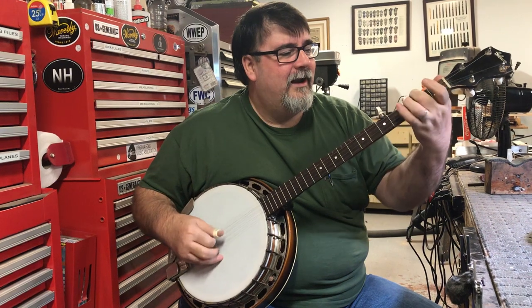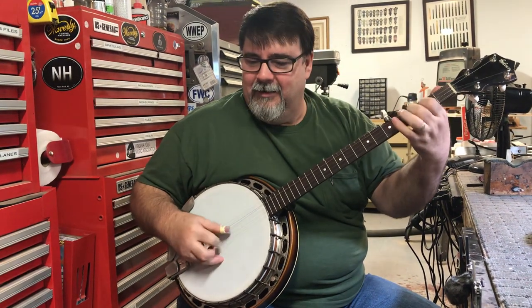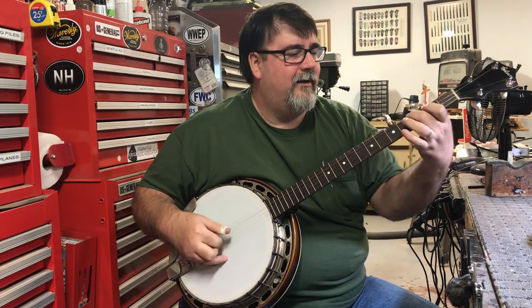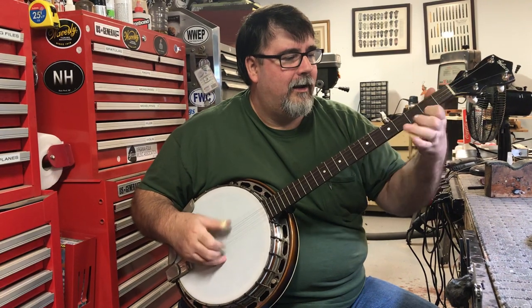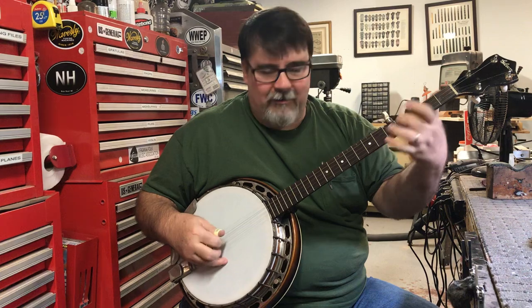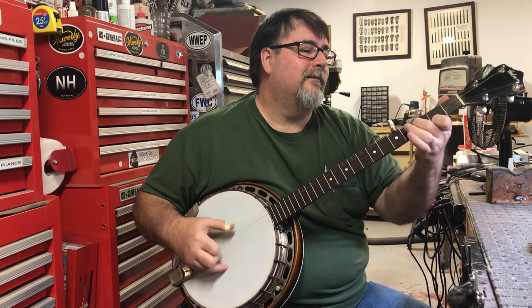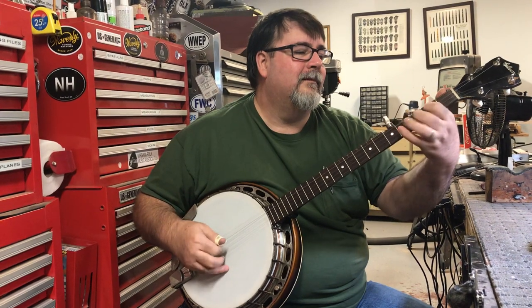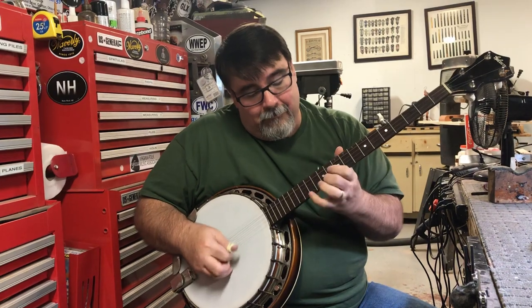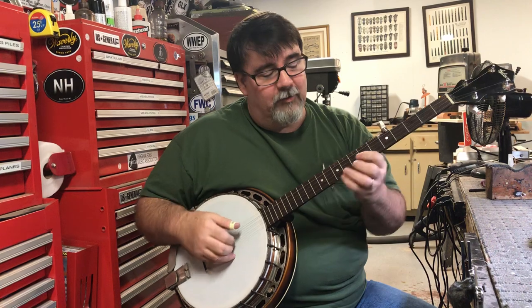They don't sound like this. No inlays down there — doesn't matter, this is a great little banjo.